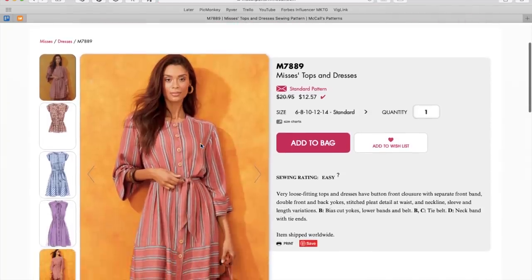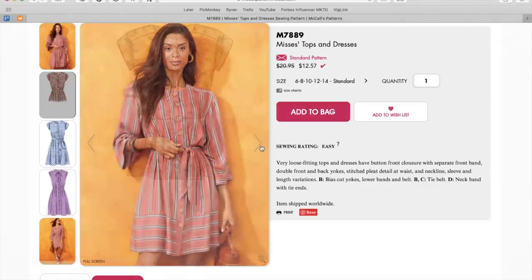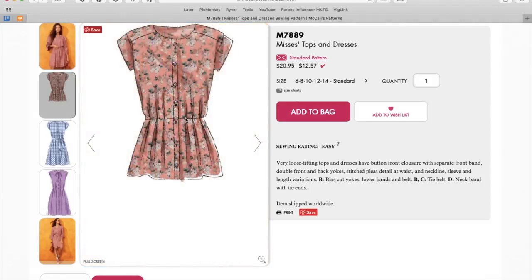First up, we have a top and dress pattern. Super cute fabric on the sample. It looks like it is a button front, no collar, a little bit of forward shoulder, maybe even a bit of a drop shoulder, and then some contrasting. You can see the stripes are going in different directions on the hem of the sleeve and the skirt. Cinched at the waist with some pleats, it looks like. I love that.